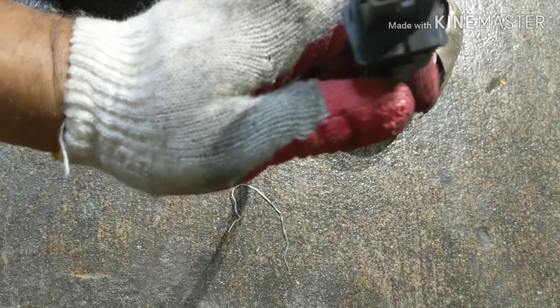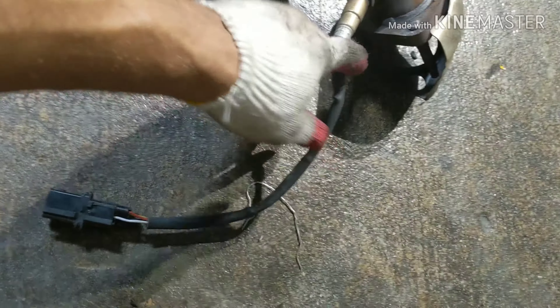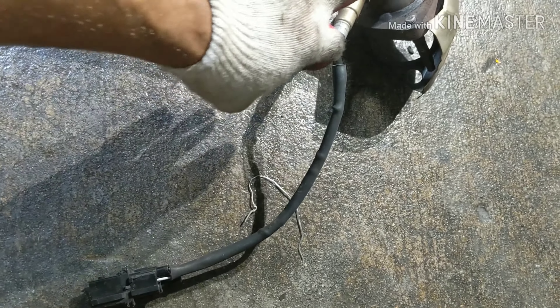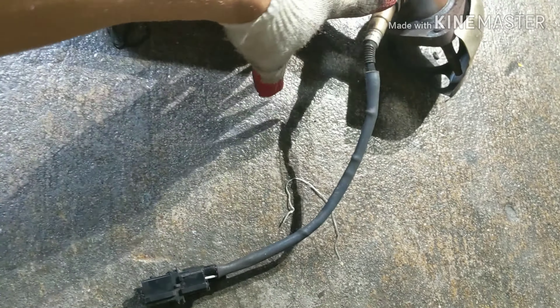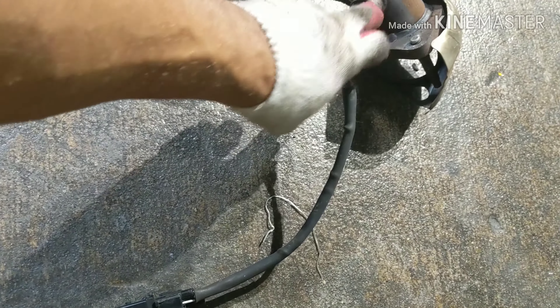Once you remove those three screws, this thing is not just gonna come out like that. You're gonna have to flip it down, then pull it out — kind of flip it and it comes right out. It's a little tricky but you'll get it. Flip it down, tilt it a little bit, and pull it right out.